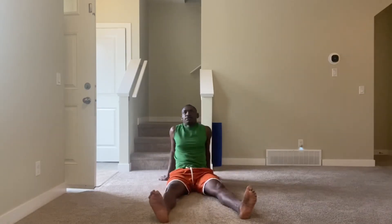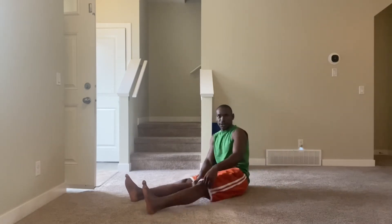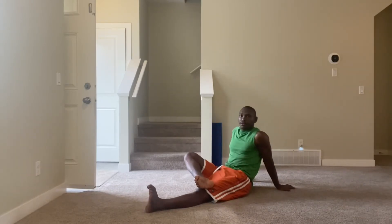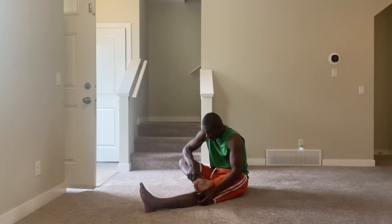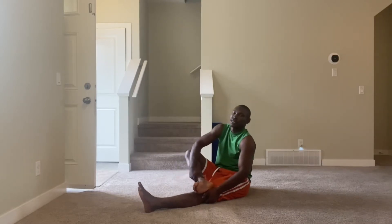Now we go into figure four. Put one ankle on top of the opposite knee — start with the right ankle on top of the left knee. Press the knee down. One through ten, repeated for multiple sets.